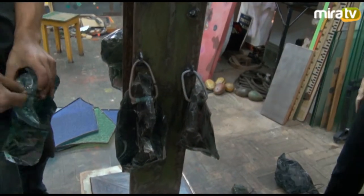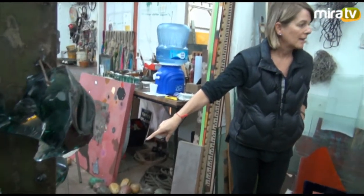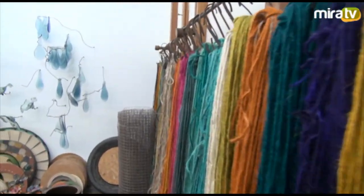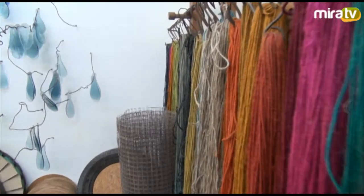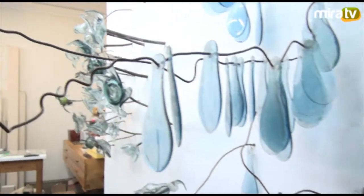Mi pintura la tuve que arrimar porque me metí en el tema de los quipus. Todo abajo eran los hilos pintados, chorreando agua con deshumedecedores para que se sequen. Ocuparon todo mi taller y tuve que arrimar mi pintura a un lado.